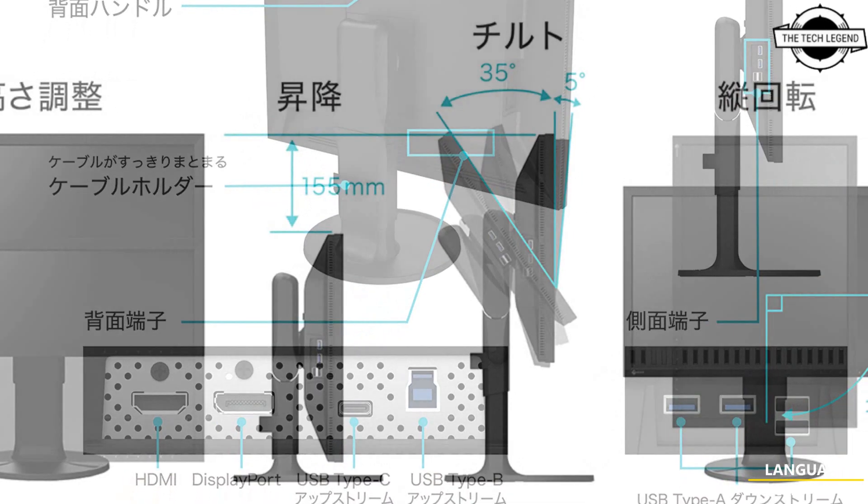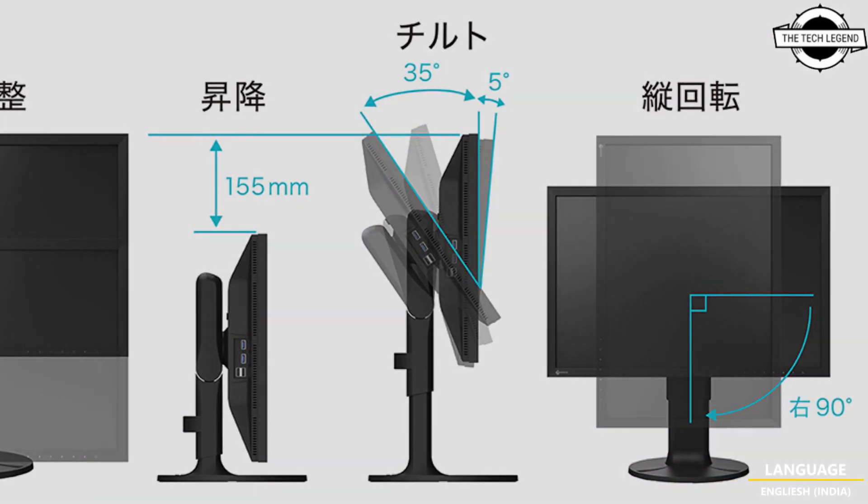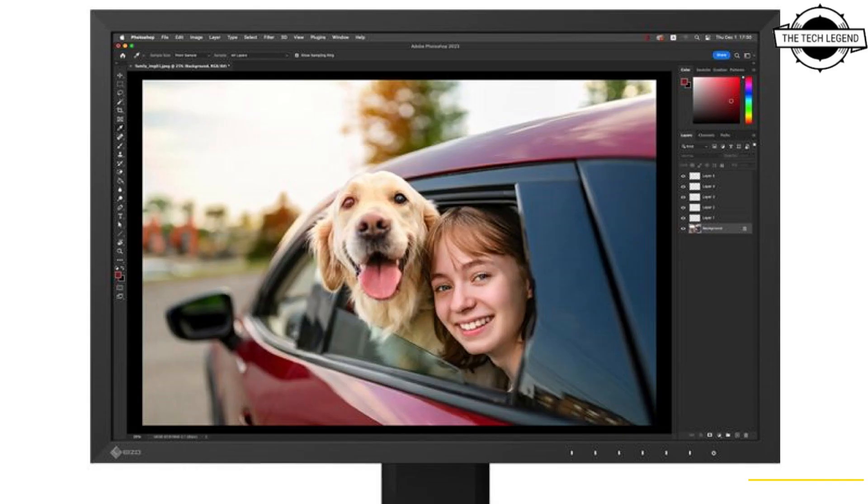It has a resolution of 1920x1200 dots, 300 cd/m² brightness, 1000:1 contrast ratio, and a response speed of 14 milliseconds. It covers 100% of the sRGB color gamut and has horizontal and vertical viewing angles of 178 degrees.